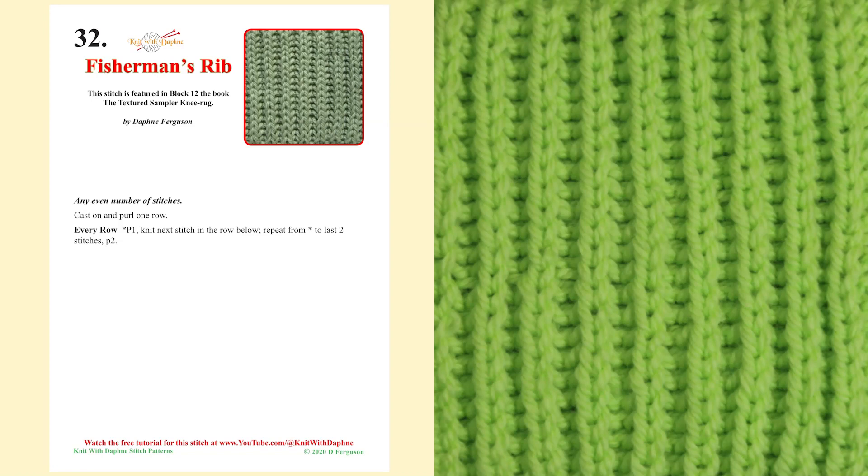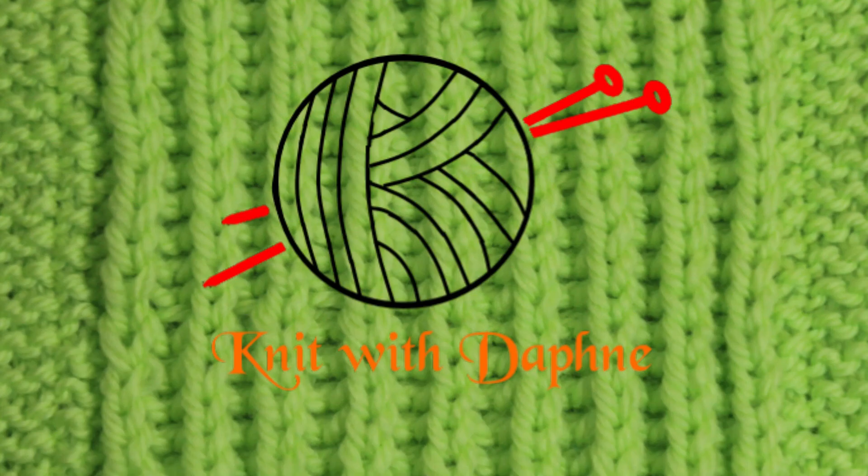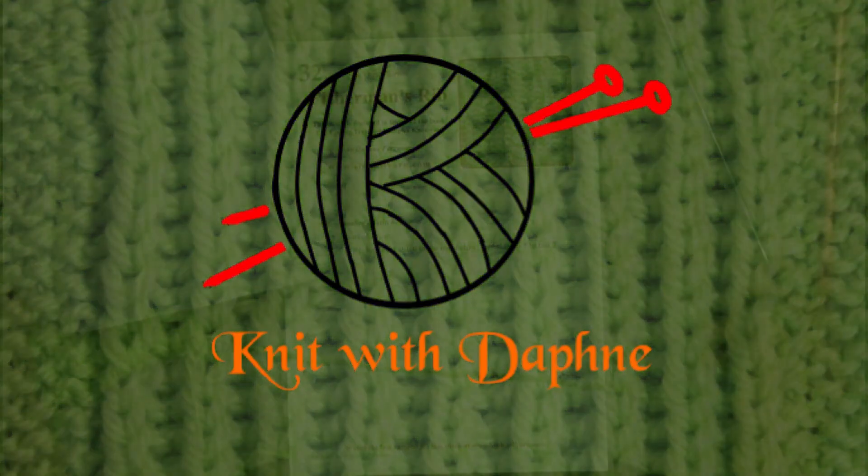Remember, the free pattern is available to download from our website. Thank you for watching and happy knitting.